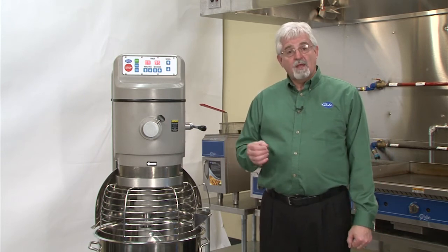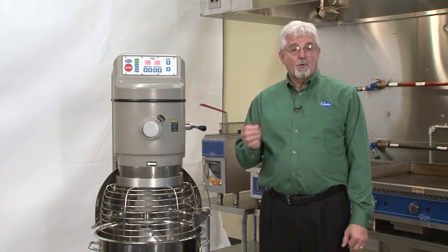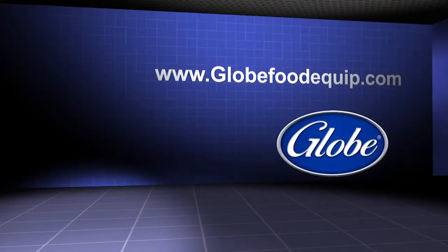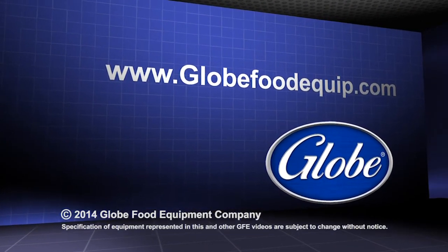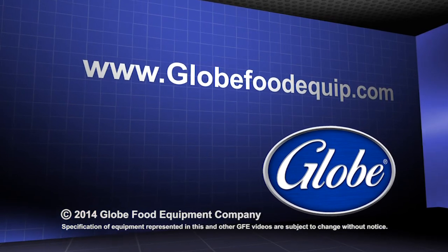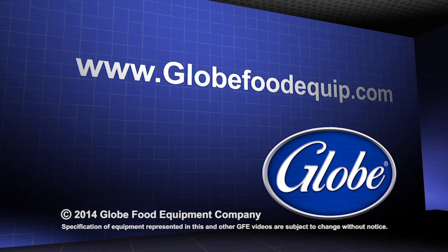Finally, with this mixer, you can buy it as either a single phase or a three phase. For information on this or any Globe product, please visit our website at www.globefoodequip.com.